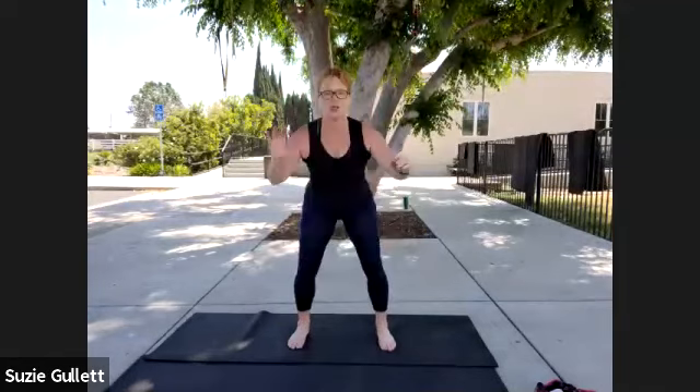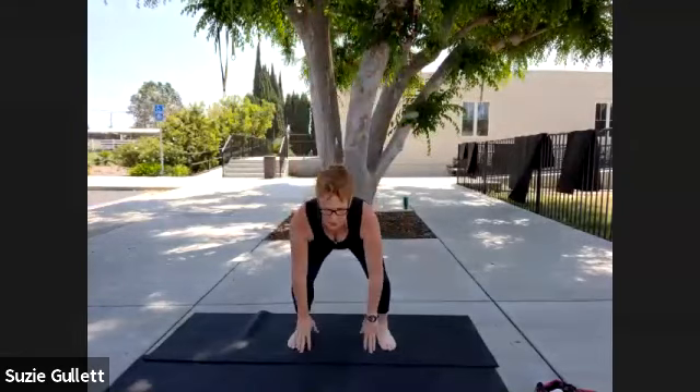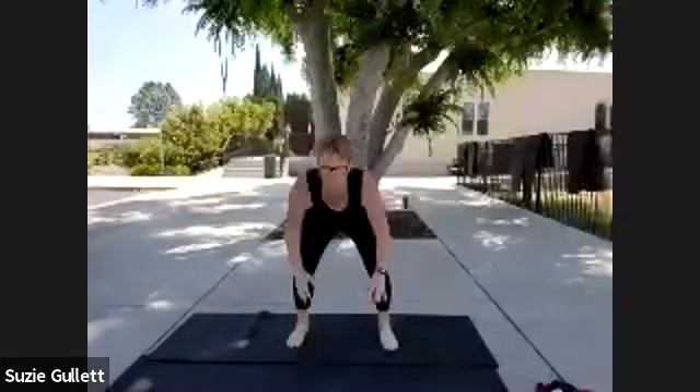We're gonna touch the ground and touch the sky — touch the ground and touch the sky. This is called a full body extension. As you come up onto your toes, reach up and down. See if you can lift up onto the ball of the feet, touch the ground. See how long you can stay up on those toes without just falling back down. Control your movement and down. Do four more, three, two, and last one — all the way up and down.